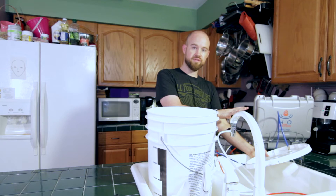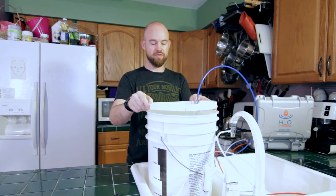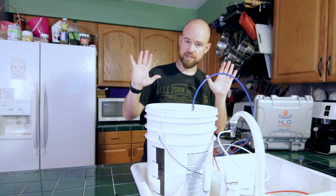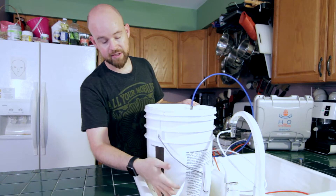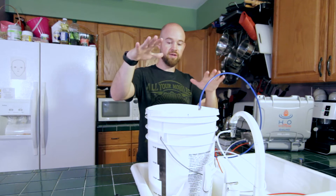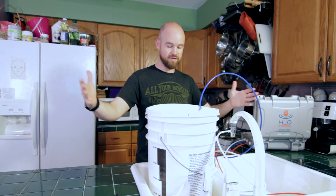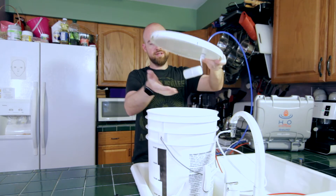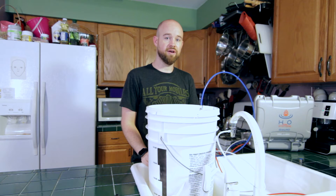Once we've pressurized for five minutes, let it drain, then move this over, press the lid down. I like to leave it in the sink just in case overnight there are any leaks — it'll just go down the drain instead of all over the floor. When we wake up in the morning, we will have six and a half gallons, five gallons, however many gallons your bucket allows, minus the clearance, already collected and ready to go.